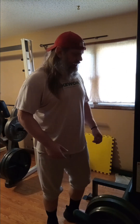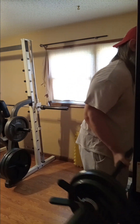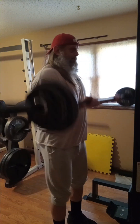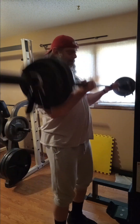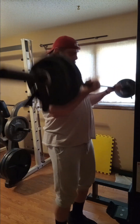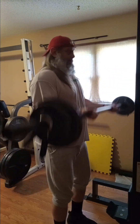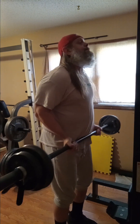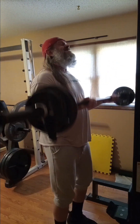All right, we got 94 on the bar — that's how we're going to go today.